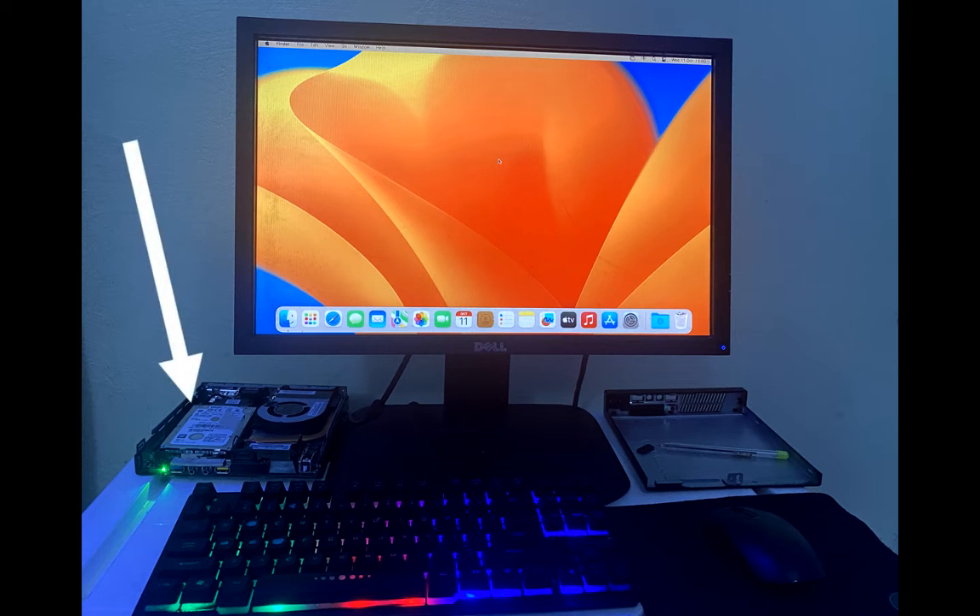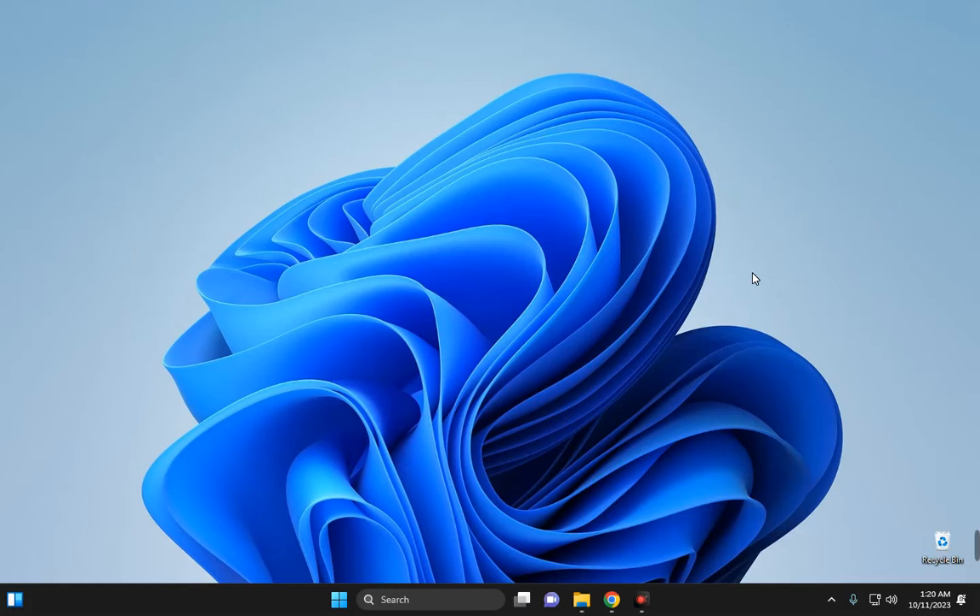If I can run macOS Ventura Hackintosh on this cheap PC, then you obviously can do better. Hello guys, in this video we are going to install macOS Ventura Hackintosh using OpenCore on a cheap PC.